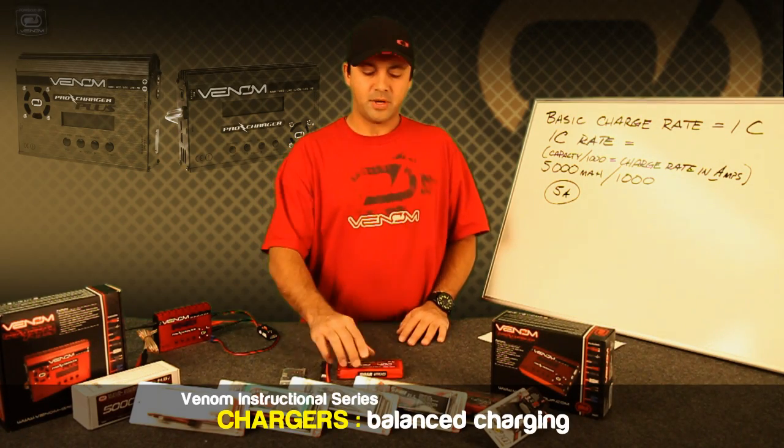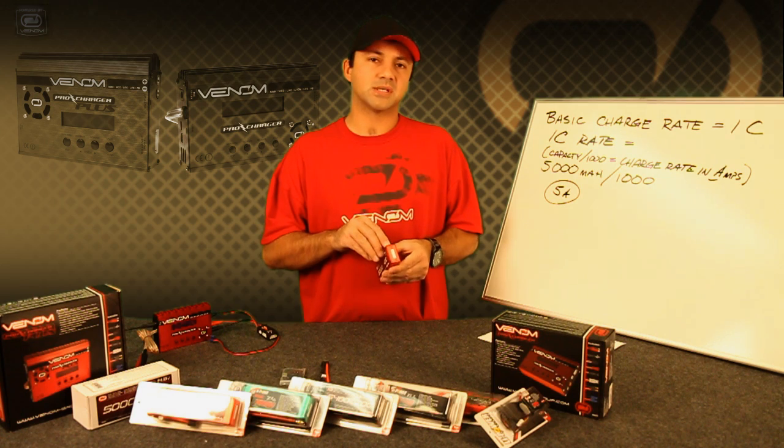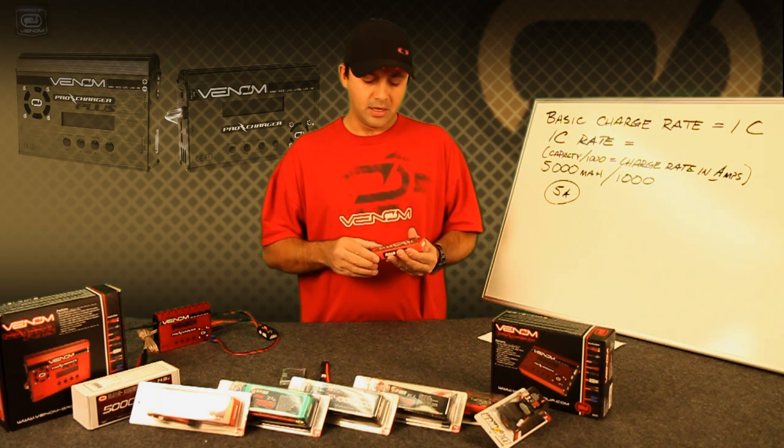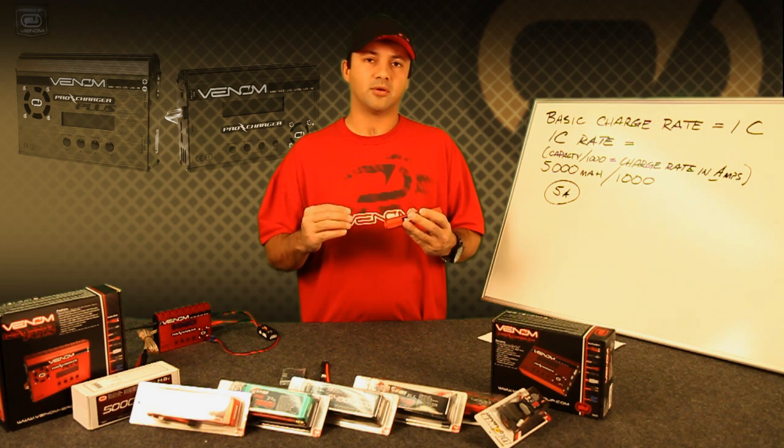Next we'll cover balance charging. Balance charging is basically the ability to tap into each individual cell within a LiPo pack in order to bring them up to an equal level of charge so that they're not out of balance.